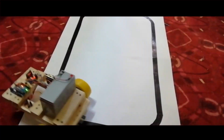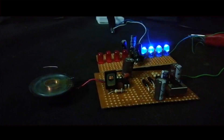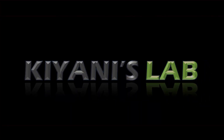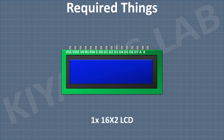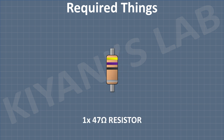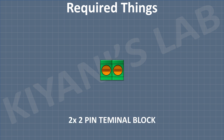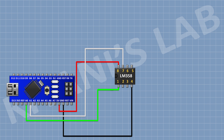So these are all the components we're gonna need for this project. First I'm gonna connect Arduino, after that I'm gonna connect LM358 IC and connect its pin number 4 to ground and its pin number 8 to the 5V pin of Arduino.